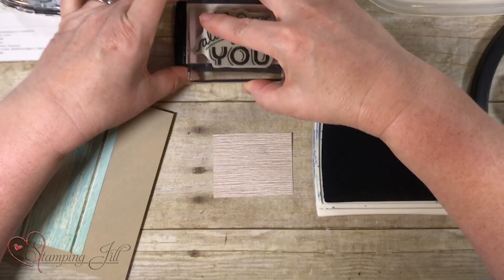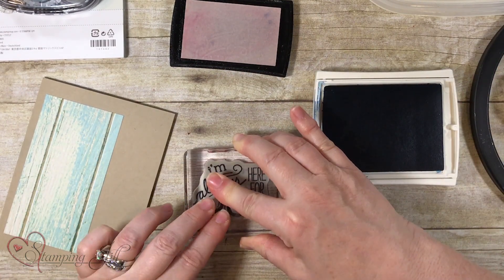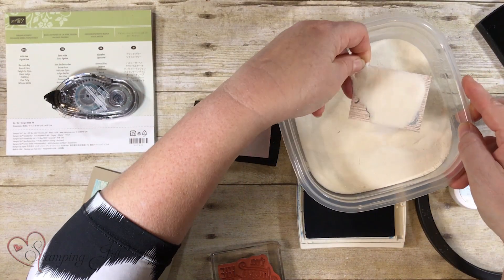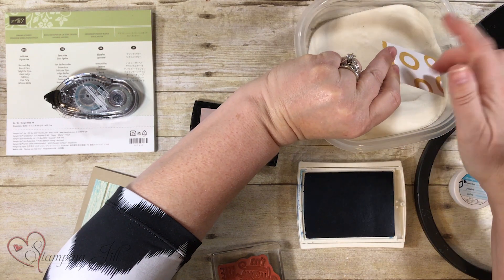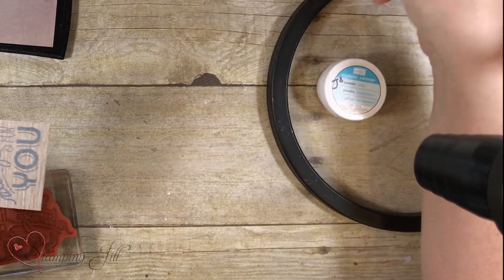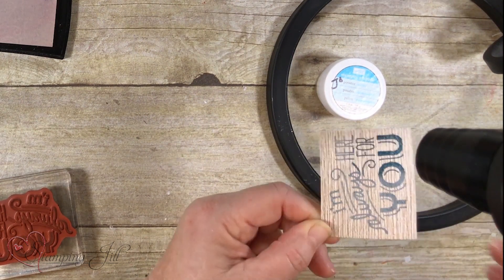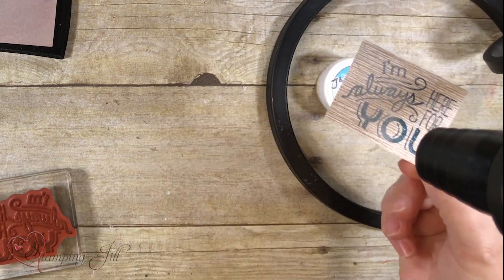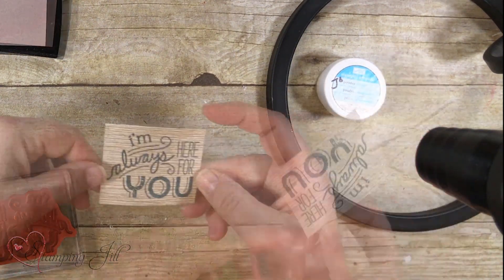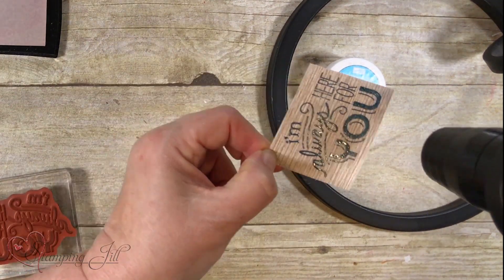I'm going to get some of our Island Indigo and stamp it. Then I'm going to go ahead and put it through the clear embossing powder and heat this up. I'm going to turn our embossing powder gun on. You move it around while you're doing it — it actually embosses faster. If you hold it in one spot it usually takes longer. You want to make sure you check by looking under the light to see if every spot is embossed.